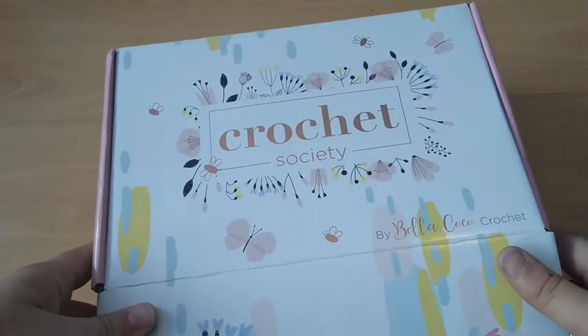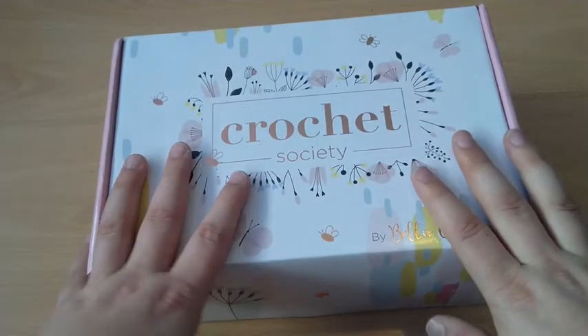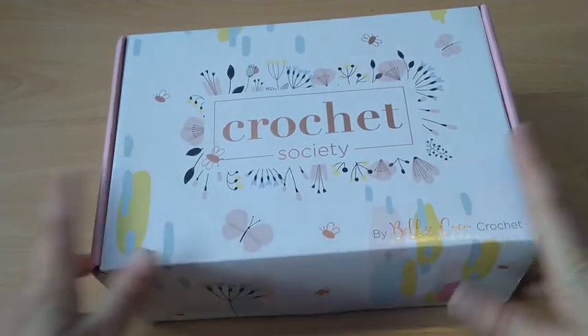I got an email that box number 14 is already being prepared and will get here soon, so I need to step it up with my Crochet Society boxes because I'm way behind. That's why I was shocked to think it was box 6 — I remember looking for the information and it was something like box 6 or 7. Maybe it's because I did box 7 first.